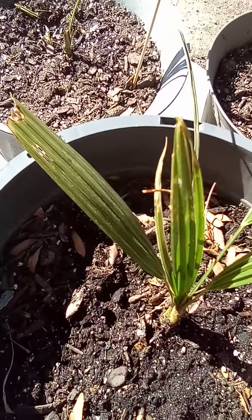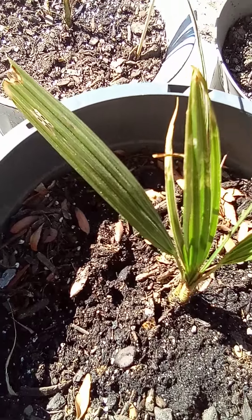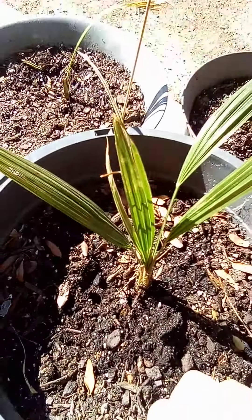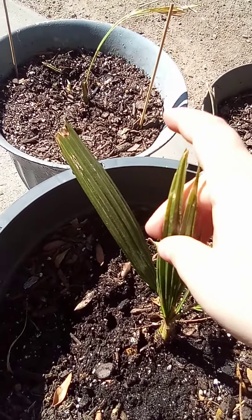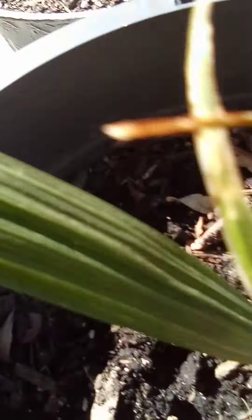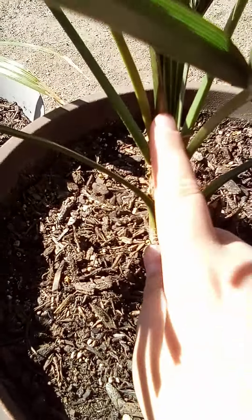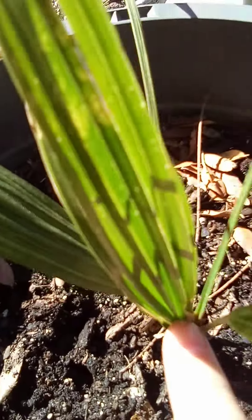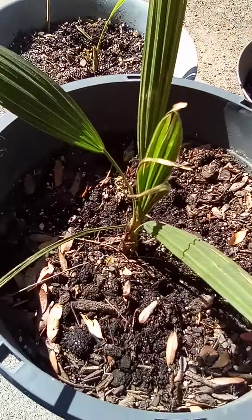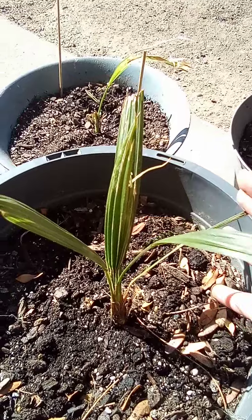Welcome back to another video. Today I'm going to show you one-year-old window palms — they're almost two, I think in May. This one is the best one; it's got a somewhat fan leaf, and down here it has a good spear — it looks like a mini version of that spear. That one's doing super super good with a lot of leaves.